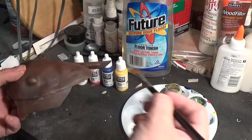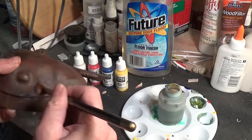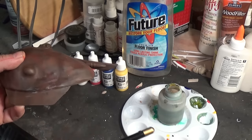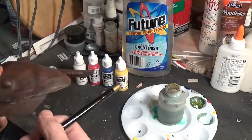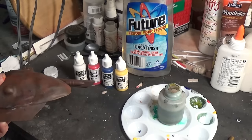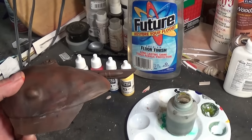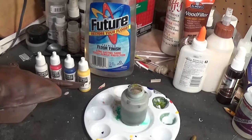After you get the base coat on, you want to get your surface just damp. Get a little bit of water and just dampen the surface — you can see it's just wet enough. You don't want it soaking wet because you'll turn the filter into a wash.